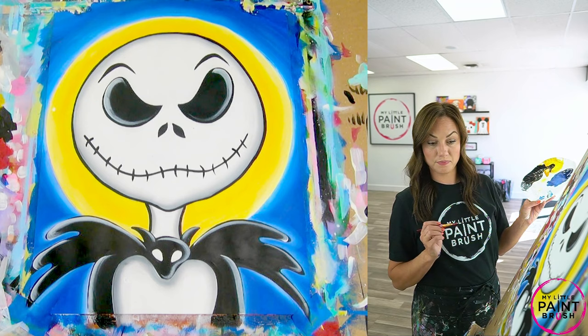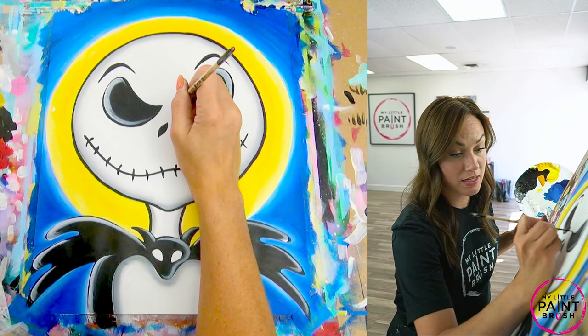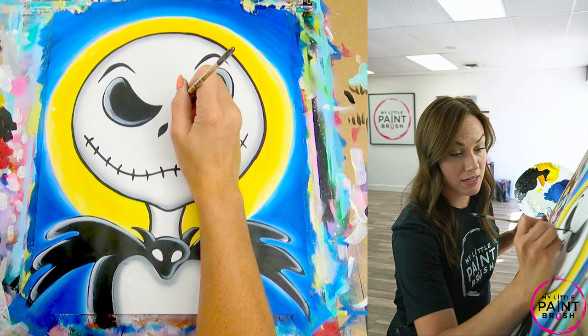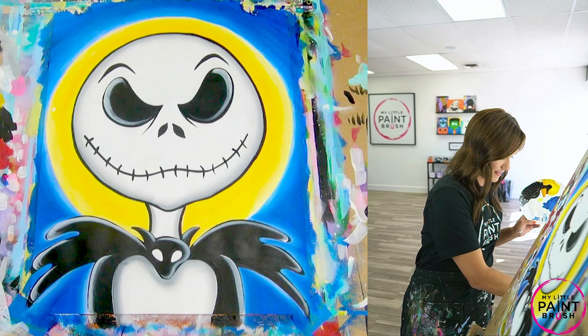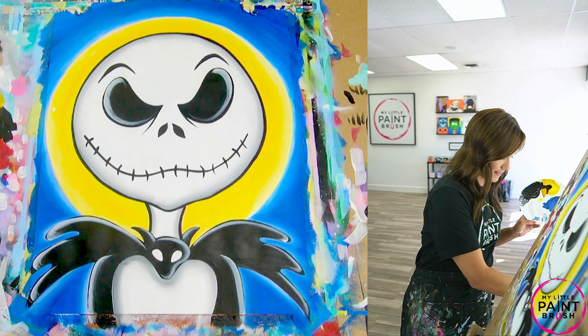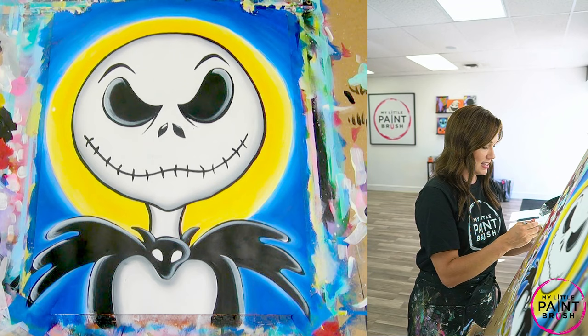Let's cover that little blotch up. I forgot one step with the eyeball, so I'm going back to my detail brush — this is just a fun addition, you can add it or not — starting at the top of that eyeball and coming down to create little grooves. It adds a fun bit of personality to old Jack. If you want to highlight more, go in with white on those little nostrils, do a little highlight, and that is Jack!